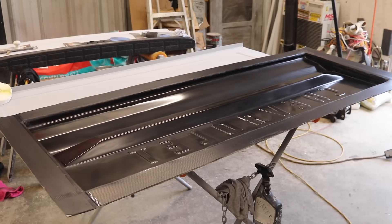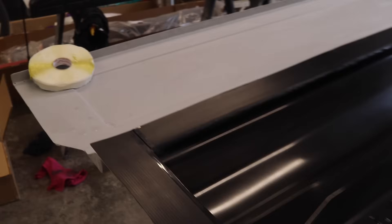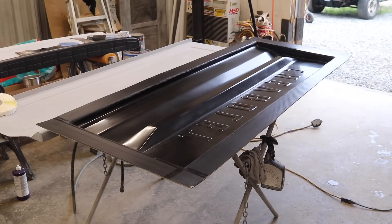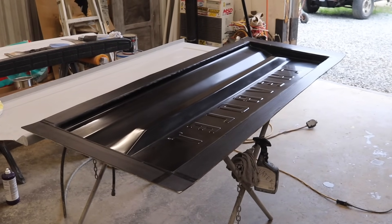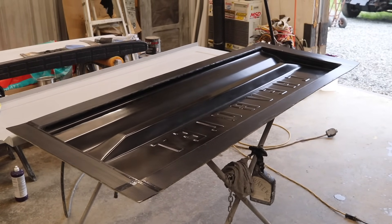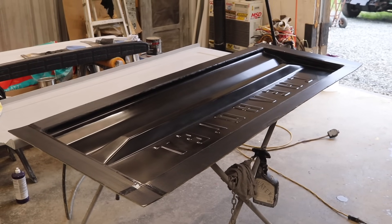The very first step now that the mold is ready is to apply gum tape around the entire perimeter. That will allow me to stick on a vacuum bag once everything is laid up. I'm applying the gum tape first because if I do it after applying release agent, the gum tape won't stick properly. Doing it first minimizes the chance of a leak when vacuum pressure is applied.